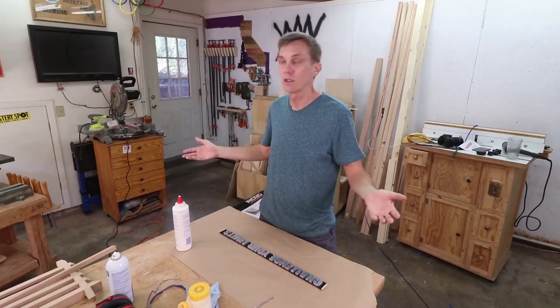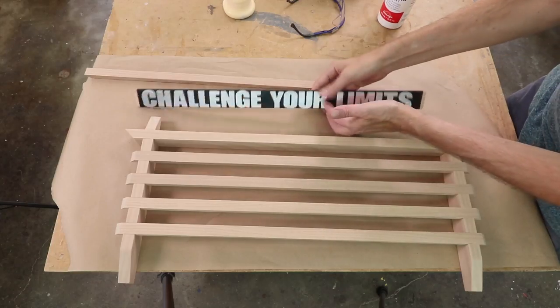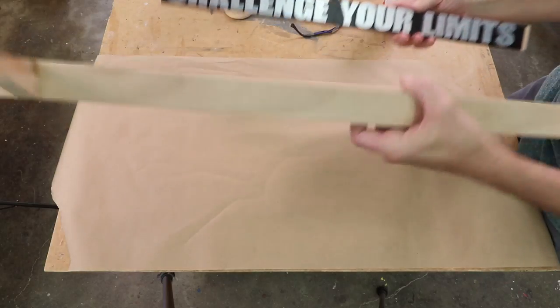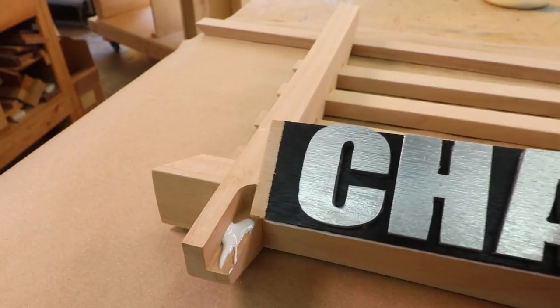I just thought of something — I should have used my CNC machine to cut out these letters. That glue dries pretty quickly, so now all I need to do is glue this into those little rabbets that I cut on the router.